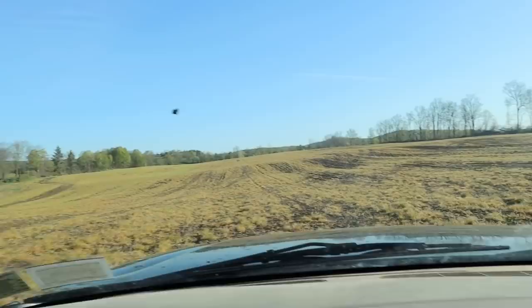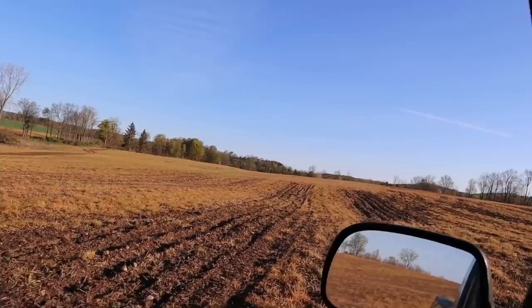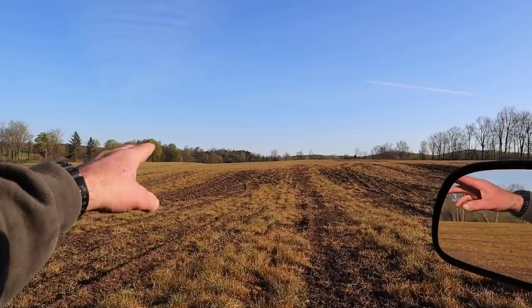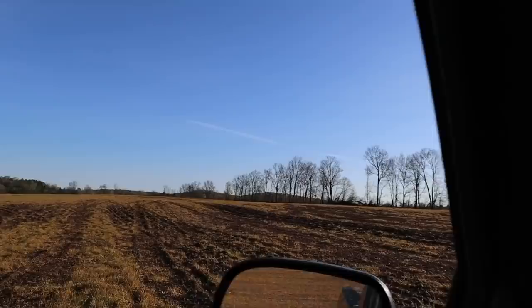We're just checking field conditions here — we're actually going to move to this field and start injecting manure in a little while. We got a couple tenths of an inch of rain last night and this is manageable; we're going to be able to get around okay. We ended up scratching a couple spots with a chisel plow about a month ago, just to catch some areas so that if manure got running it would slow down before it reached that pond over there. We're going to be able to inject manure on this farm.